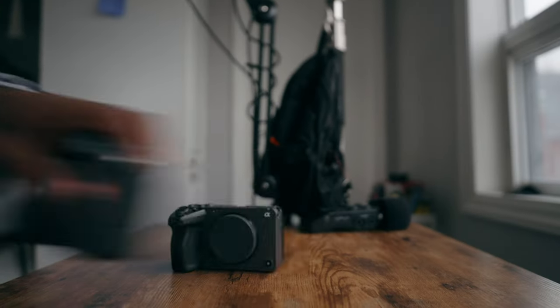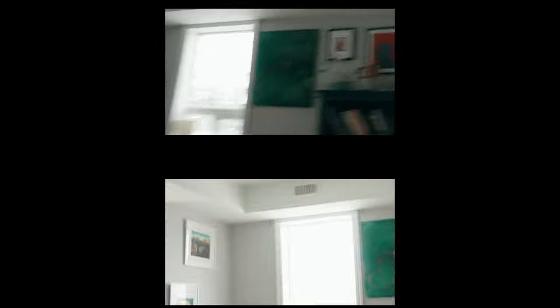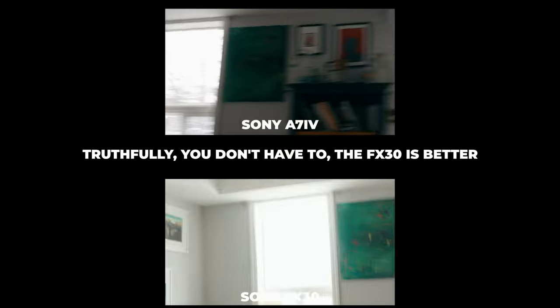Next we're going to test rolling shutter. On YouTube it is a little ridiculous because people swing their cameras back and forth hoping to get some result. This is a rolling shutter test of the Sony a7 IV versus the Sony FX30. As you can see I've succumbed to the YouTube algorithm and I'm swinging my camera back and forth, but you can see in this test which one looks better when you freeze frame to see how much jello effect is in the corners of your frame. There I did it.